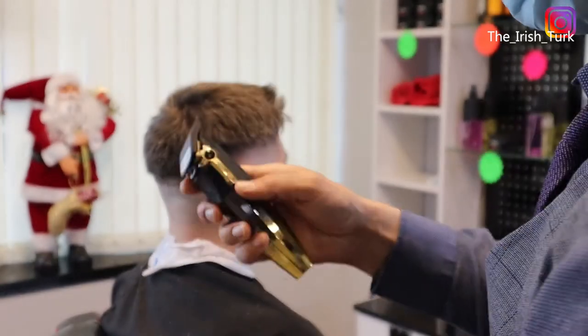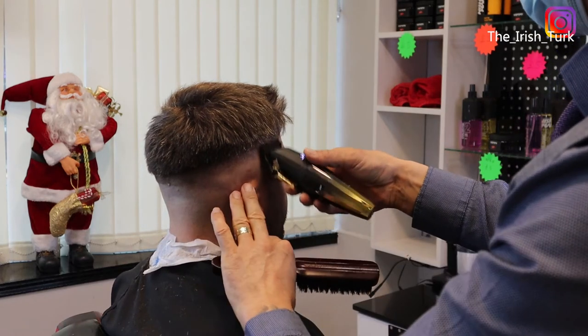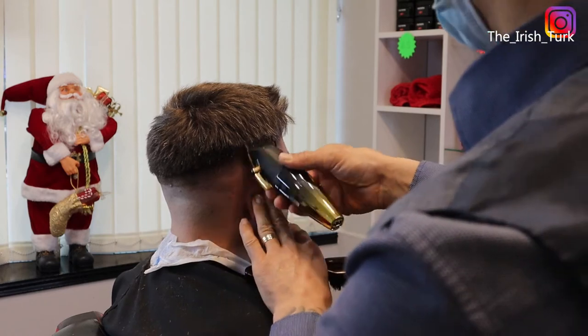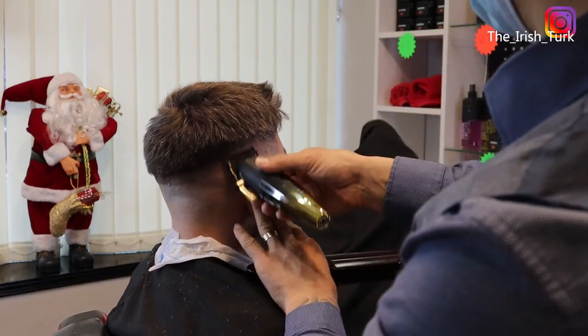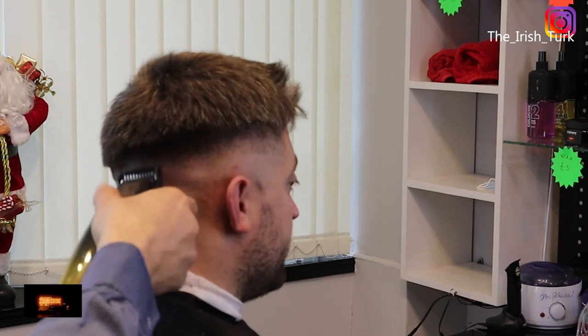Here, as you can see, I am using number one all the way open. I just bought these new JRL clippers and I have to tell you guys, they are unreal. I love working with them, especially with fades. They are really cool.